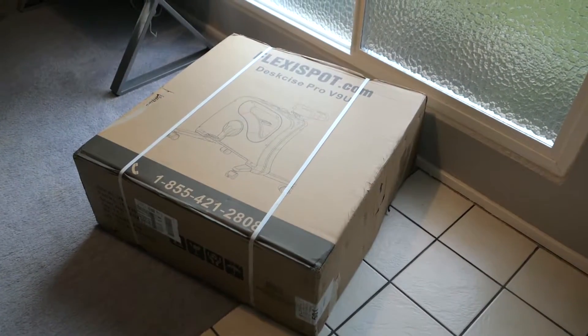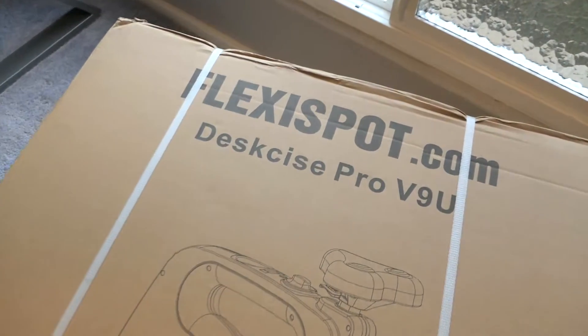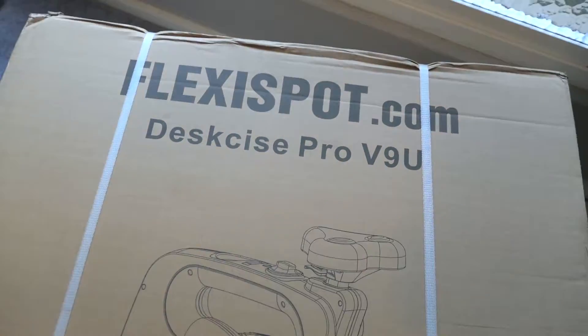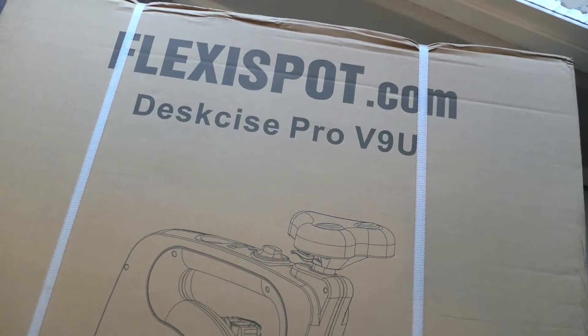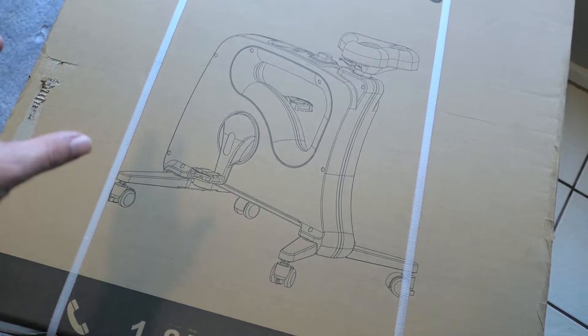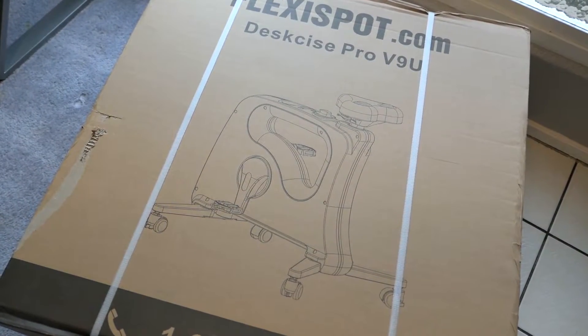Hey guys, welcome back to another video. Today we got our very large box from a company called FlexiSpot. What's inside is a desk bike, the Pro V9U — it looks like a bicycle of sort that's for your desk. That looks very interesting, so let's open it up and see what it looks like.